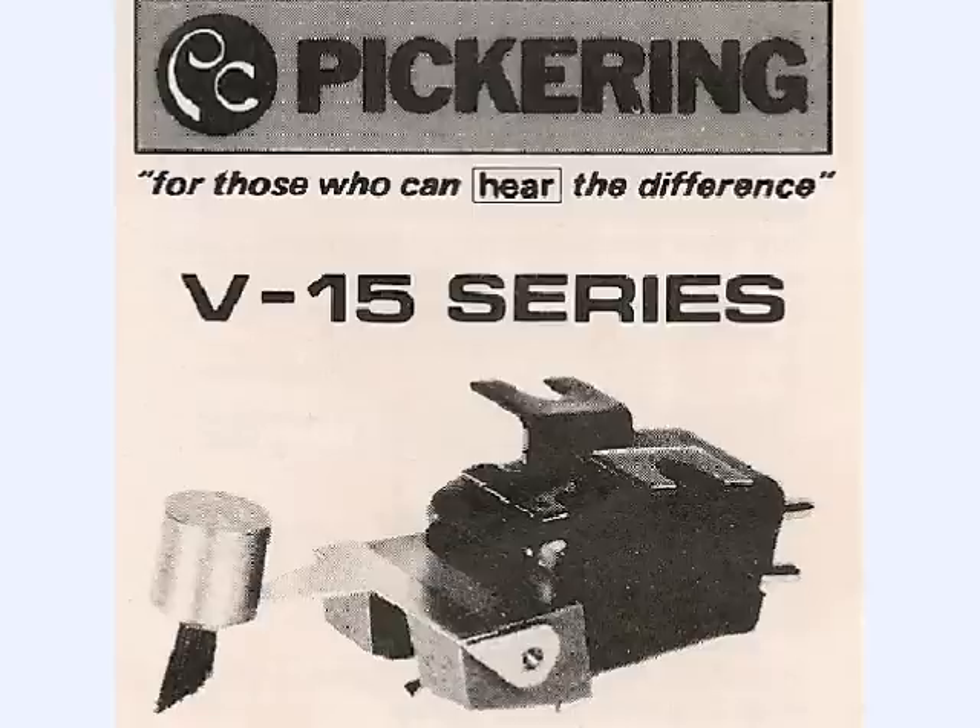The V15 was one of Pickering's most popular cartridges, dating back to the early 70s. This is a classic phono cartridge — the V15 series. I don't know exactly when it was introduced, but I was able to find a reference to it from 1972, so we're definitely talking about a classic phono cartridge.